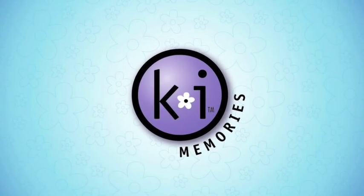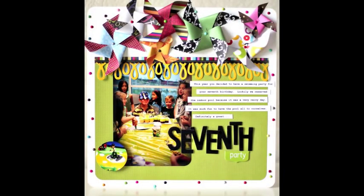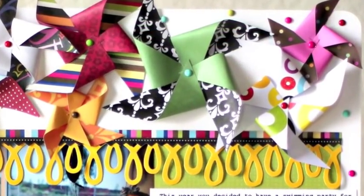Hi! Welcome back to another KI Memories video tutorial. This week I'm going to be explaining how to make these cute pinwheels that are on this layout. It's a really simple process, just a little bit easier to explain on video.